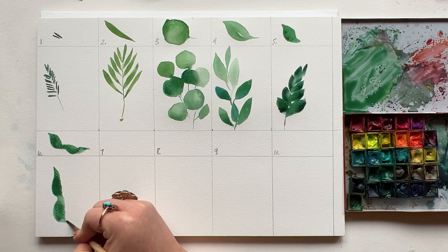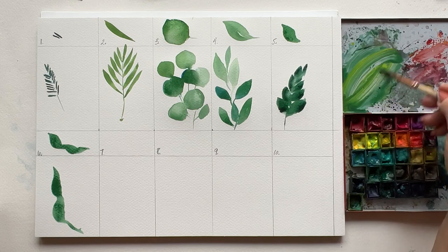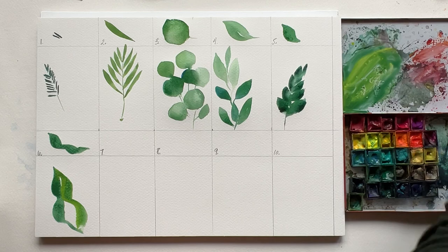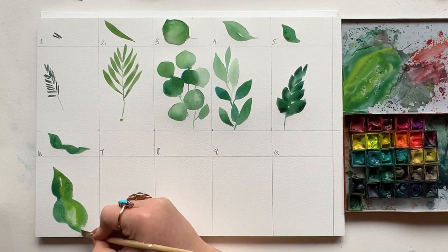Go back again and repeat that same stroke, starting at the top on the other side, and widen at the base. Grab some water or a different color and fill in the middle. This could be a big floppy tropical leaf, or a maple leaf with a little more editing.